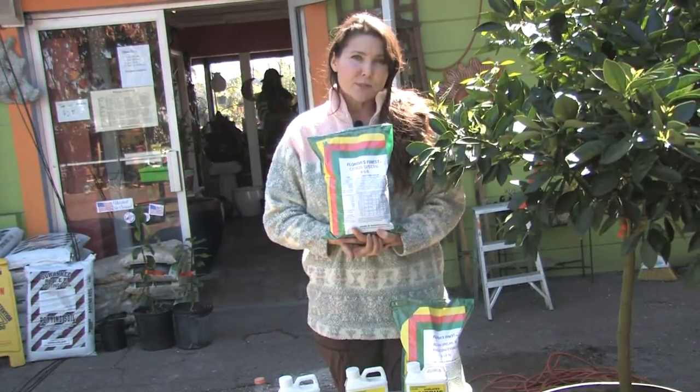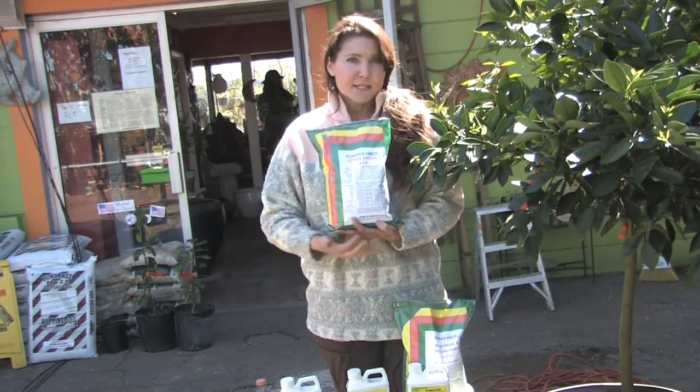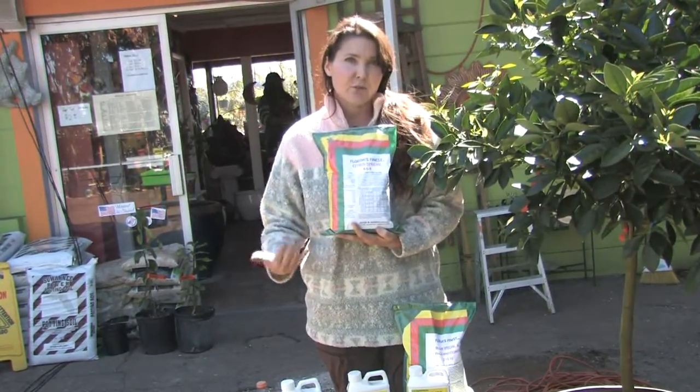Next you'll need the 4-6-8 citrus fertilizer. This is best to use in late spring and midsummer, and this gives the tree continued nutrition throughout the rest of the year.